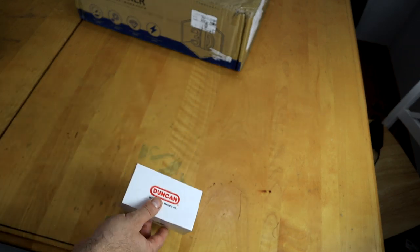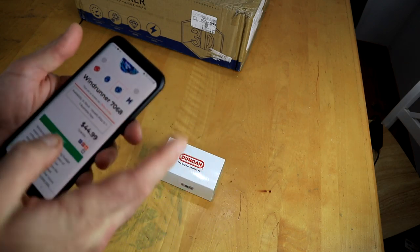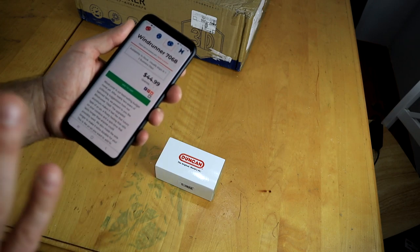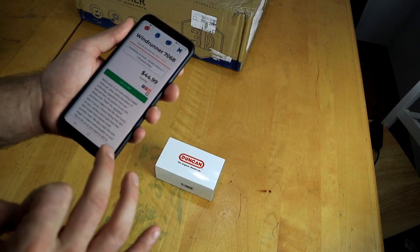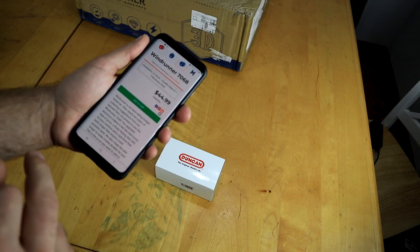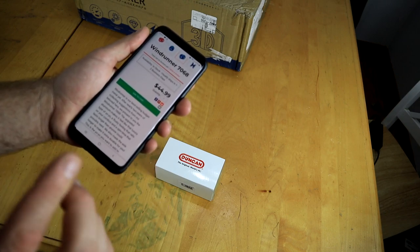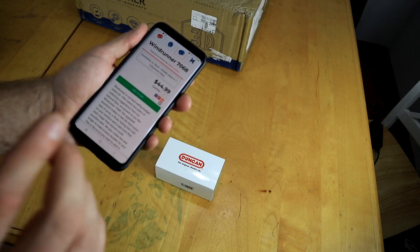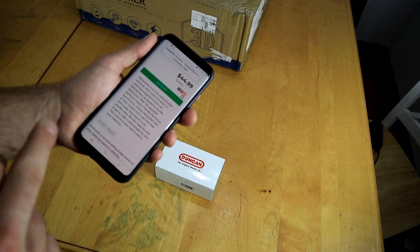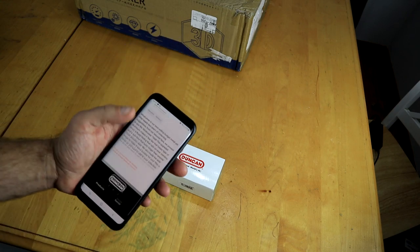I got this straight from the horse's mouth on Duncan's website. It says: 'The Windrunner is our best-selling budget metal yo-yo. After nearly two years of collecting suggestions from our beloved fans, we present to you the Windrunner 7068. The upgraded aluminum makes it feel like a luxury, floaty-feeling yo-yo that rails on combos and spin time that lasts longer than anyone could possibly need. We also made the axle longer to make it extra durable for you. This is the yo-yo you want to add to your collection.'